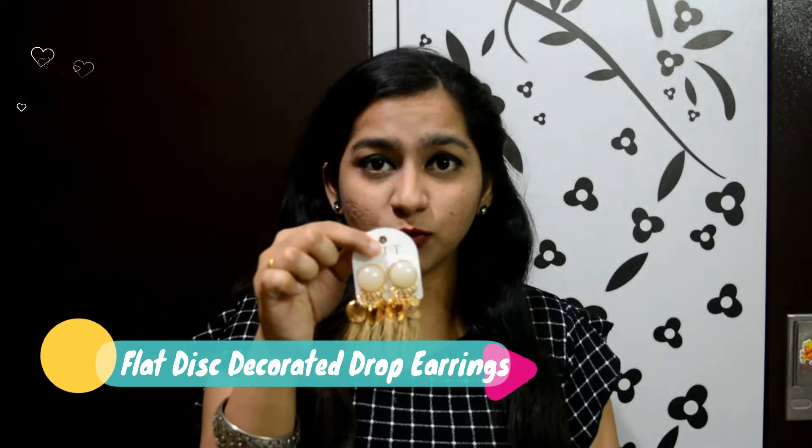This is the first product which I have brought from Shein and it is earrings. I will soon post the pictures on my Instagram account, so check it out over there — my look with these earrings. The price of these earrings is 125 rupees, and for 125 it is the best — you will not get it outside for 125.